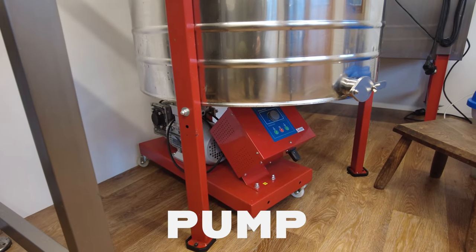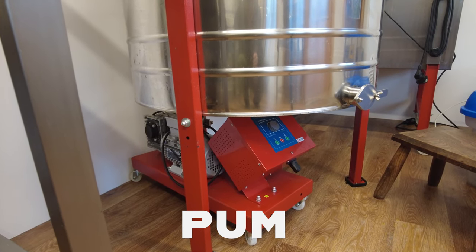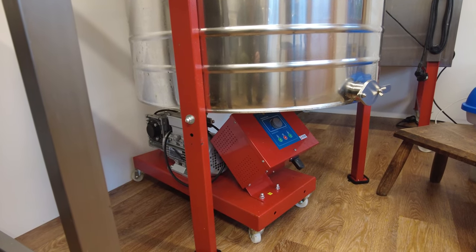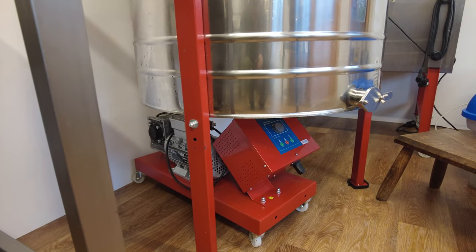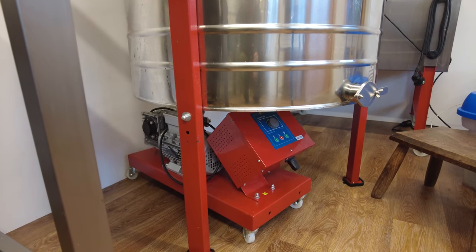My final piece of equipment is my honey pump, stowed underneath the honey extractor. We don't use it at the moment, but I didn't want to sell it because if we move forward with our plans I'll probably need it. It doesn't take up too much space living in here.